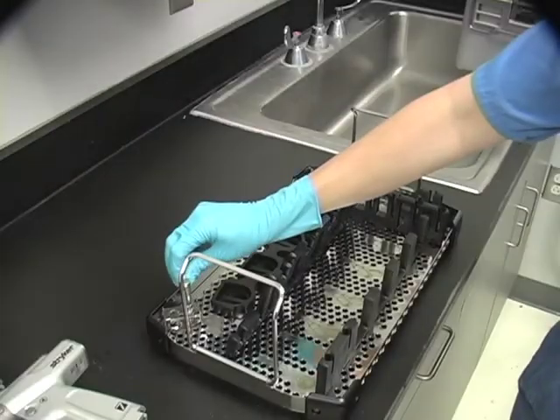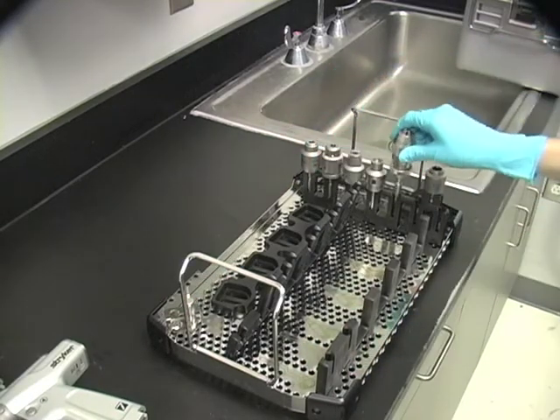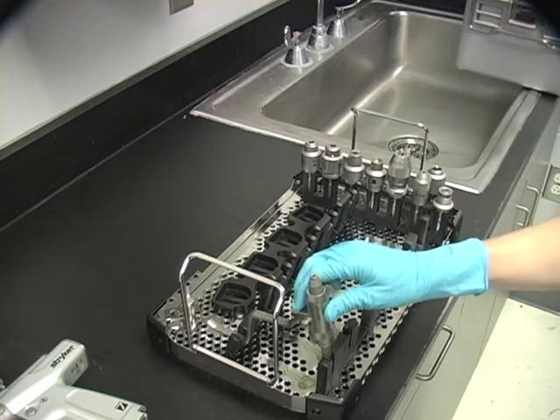The four handpiece sterilization case can hold up to eight attachments, including two chuck keys, two collets, and four handpieces.